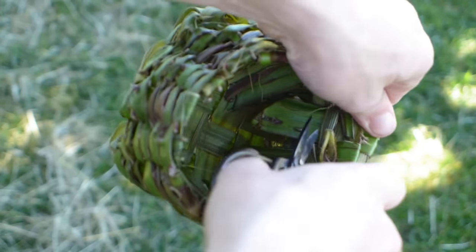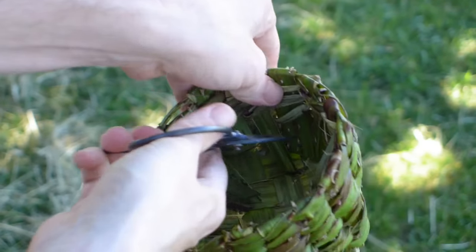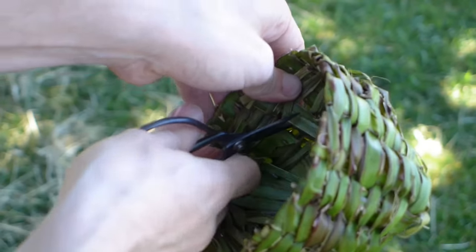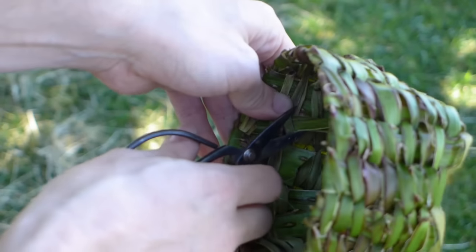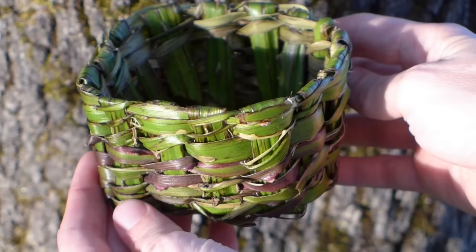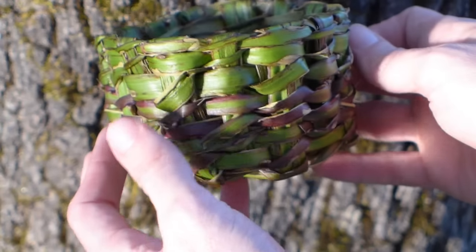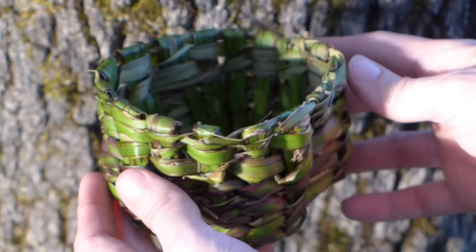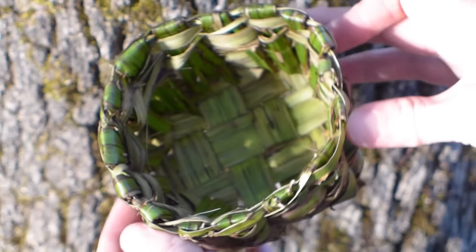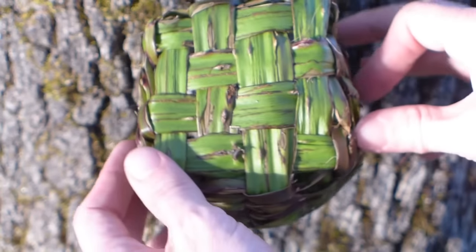And of course all these on the inside can be trimmed now. So there you have it — a basic Himalayan blackberry bramble basket, made from the bark of an invasive species here in the Pacific Northwest, which means you can collect as much of this as you want. And that is about it. So until next time, bye.